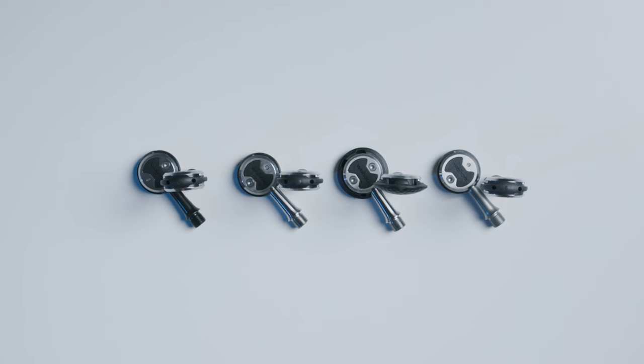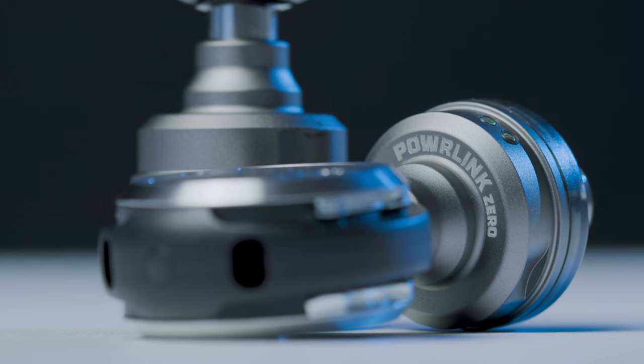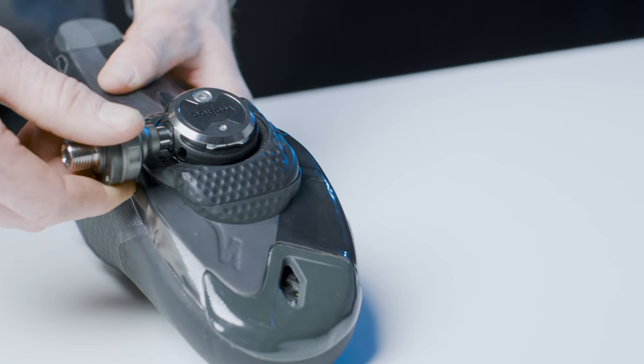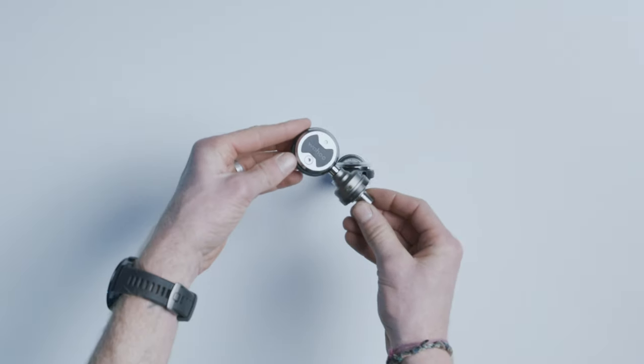Wahoo is excited to announce the new Powerlink Zero Advanced Power Pedal System. Based on the innovative Speedplay platform, the Powerlink Zero pedal makes training with power even easier. Combined with Wahoo's expertise in training with power, it brings accurate power to an innovative and proven pedal platform. The Powerlink Zero is a dual-sided pedal-based power meter built on the innovative Speedplay system, creating an unrivaled power pedal that helps cyclists optimize performance and break through to the next level.